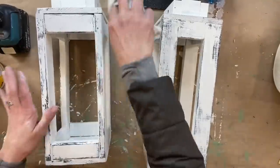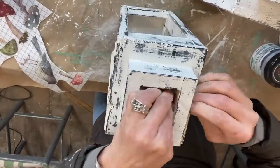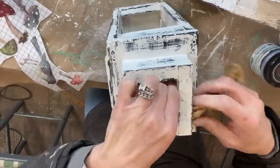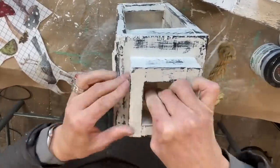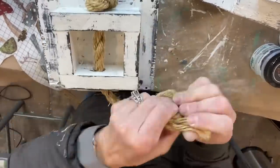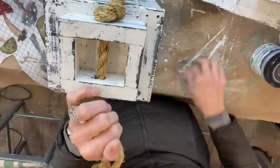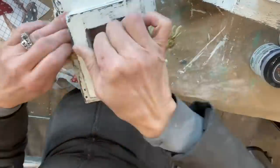Then we're going to add the ropes back on. I just squeezed them as tight as I could on the ends and fed them right back through. It really wasn't that hard — I was a little worried the whole rope would unravel, but it actually went very smoothly.